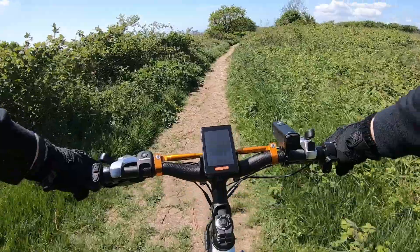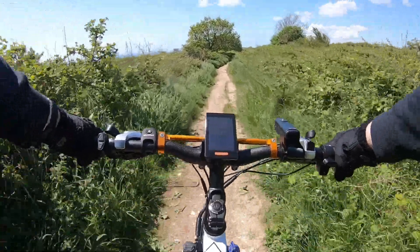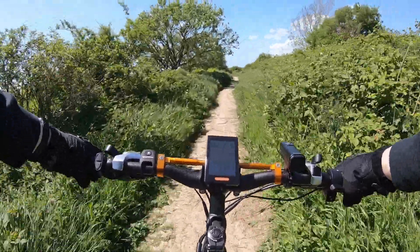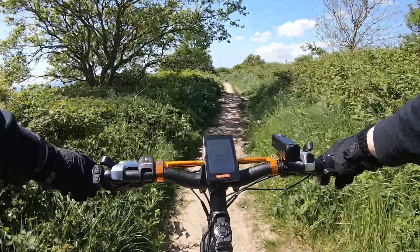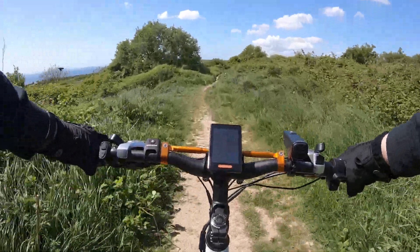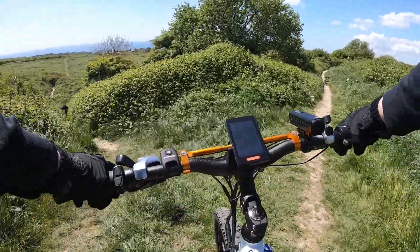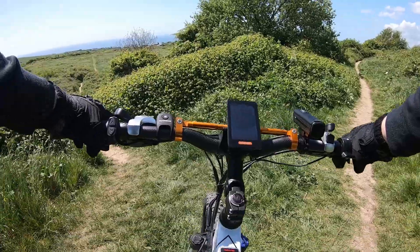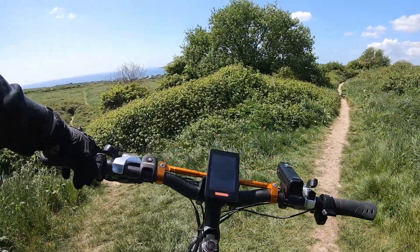I have no idea where this path takes me but let's follow it anyway. So far it feels really good. I'm going to stand up at some point when I'm riding. There's someone coming down that way so we'll wait for them first.